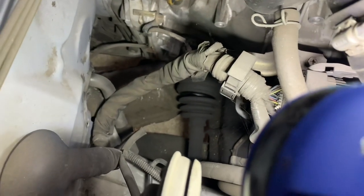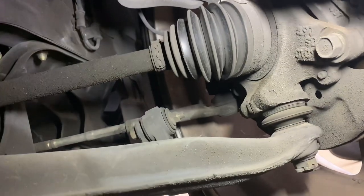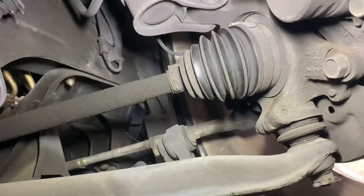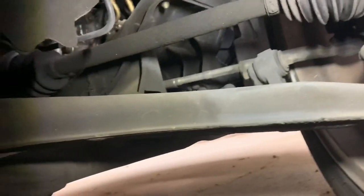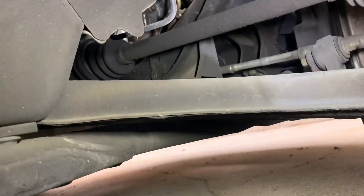There's another joint by the wheel that you can also check, and that looks like this. It's not leaking anything on either side on this car, but it's still possible that it's all worn out in there — and that's where the crunchy crunch crunch comes from. But the most likely suspect is over there where the boot is actually broken. You can see a hole in it.